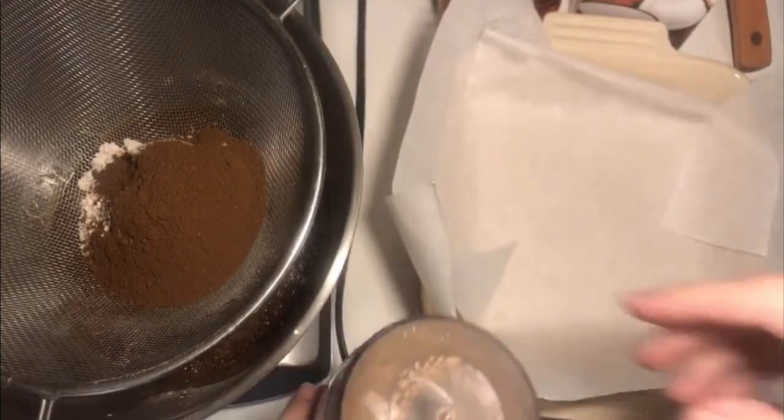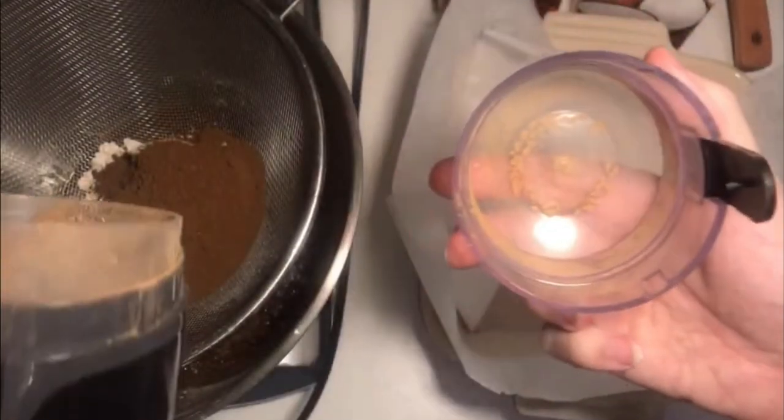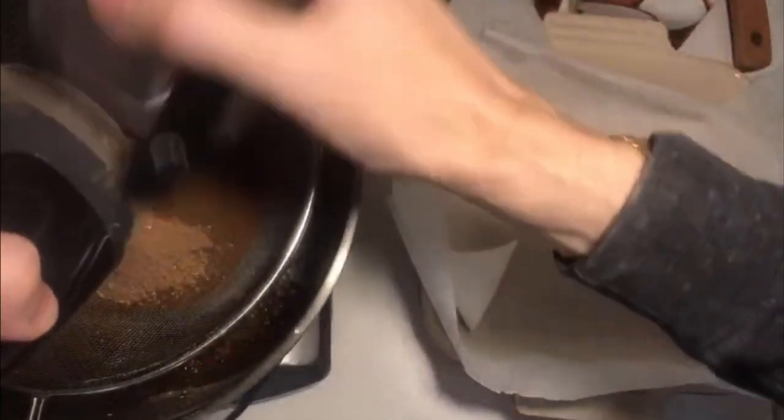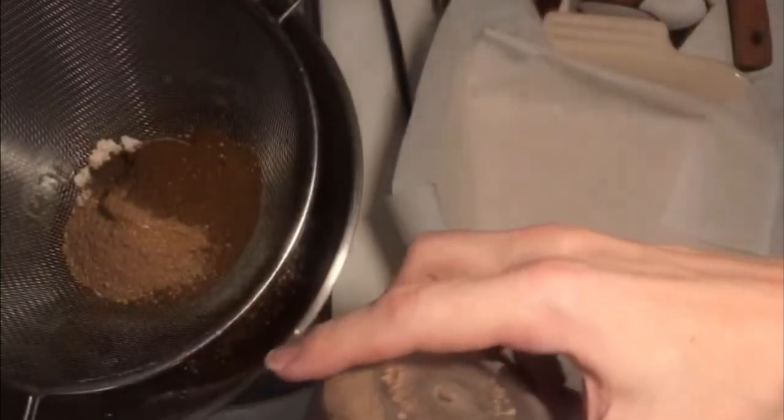I used the coffee grinder for this — it was sarsaparilla powder. I'm going to sift it in because it wouldn't totally powder. That was one tablespoon of the chunks, then I powdered it.